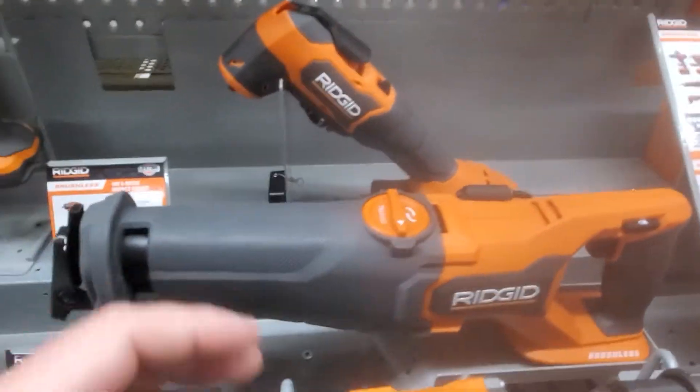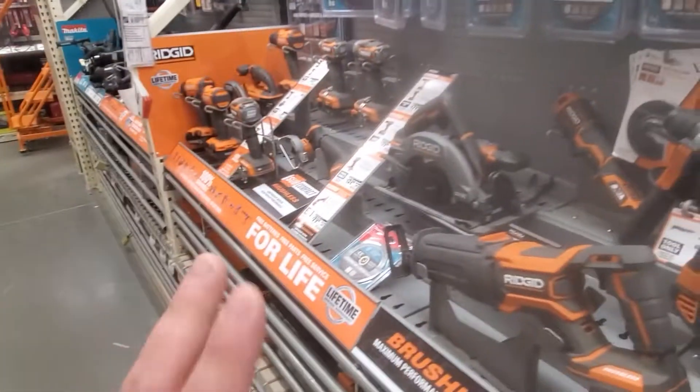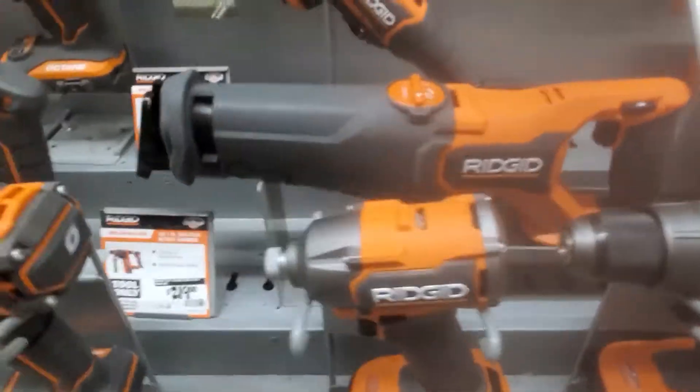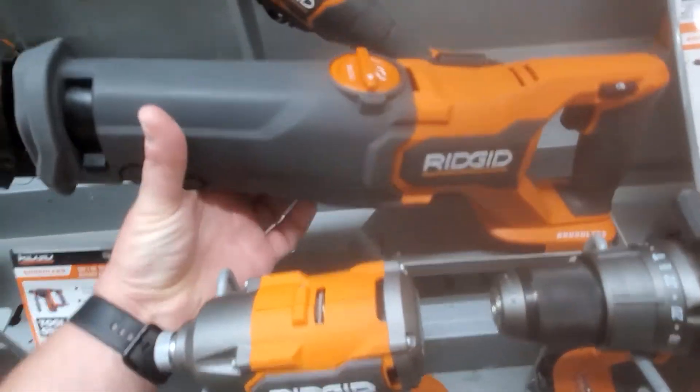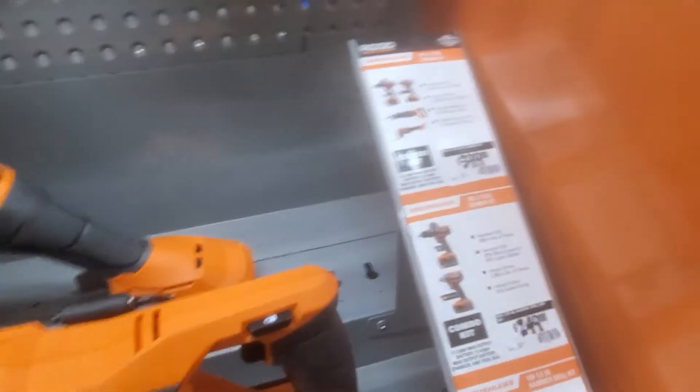Alright guys, so I'm at Home Depot. Nothing really on sale here. I got some videos, I'll do a quick refresher on those sales, but they finally have the new lineup out. So this is the new lineup of the brushless combo tools, as you can see.